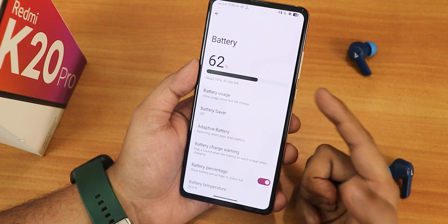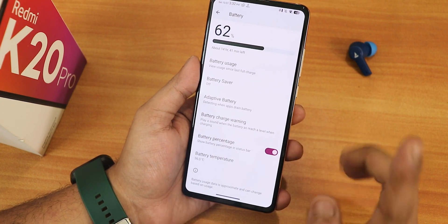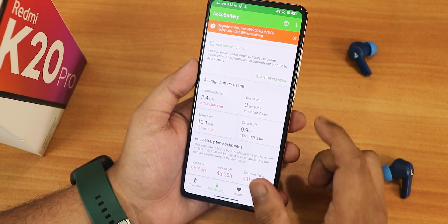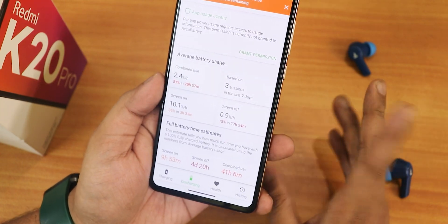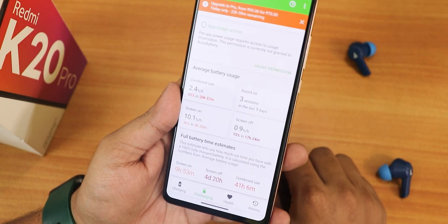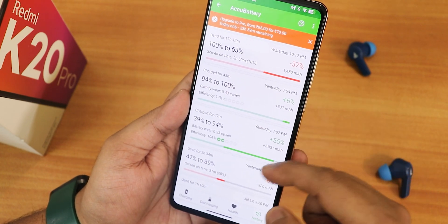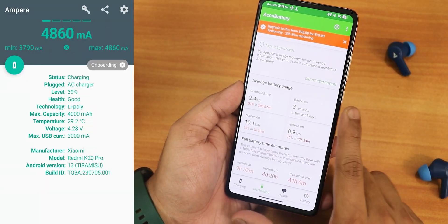In battery settings we have the battery bar, adaptive battery, battery charge warning, battery percentage, and battery temperature shown at the bottom. However, you cannot see charging cycle, current battery capacity, or design battery capacity in this ROM. Testing with the Aku battery app, the battery life I have been getting is amazing — about 9 hours and 50 minutes of screen-on time, so nearly 10 hours. It can definitely give you 8 or more hours of screen-on time if your battery health is good. Fast charging is working fine — I've replaced the battery and my battery health is around 95% plus.